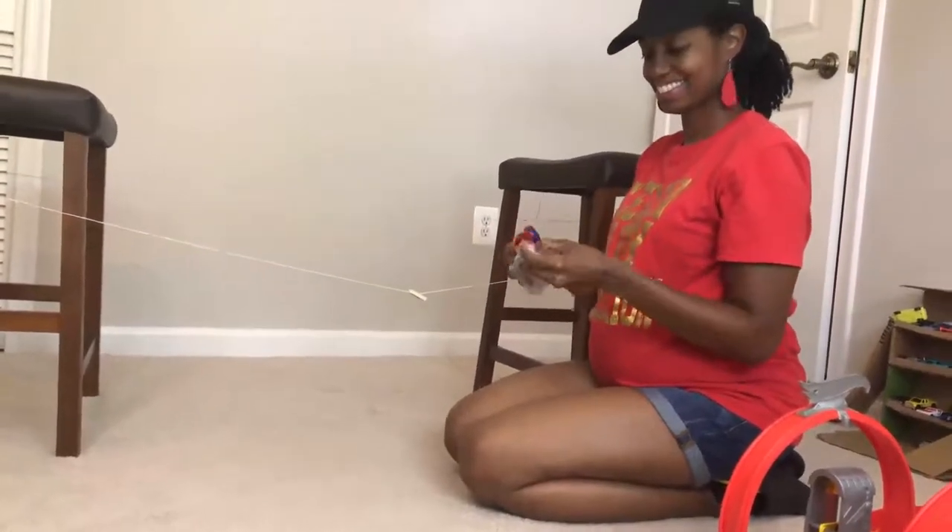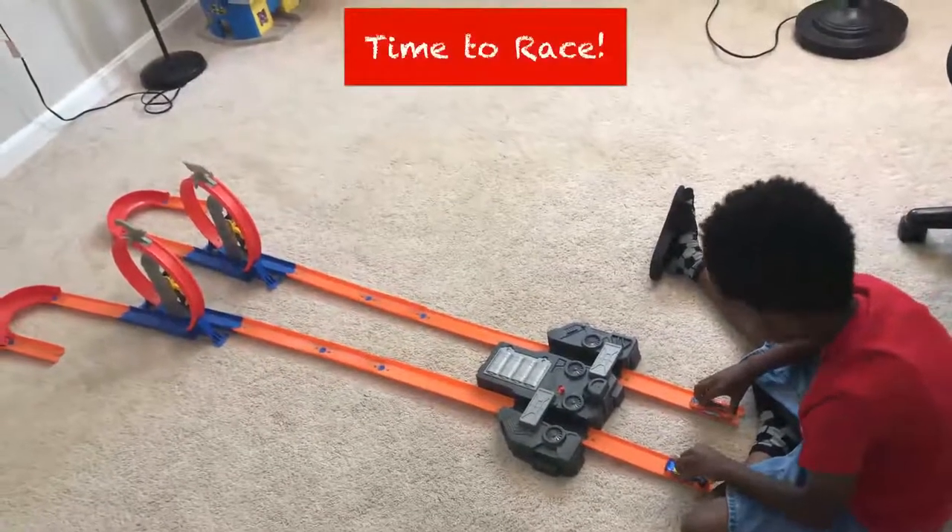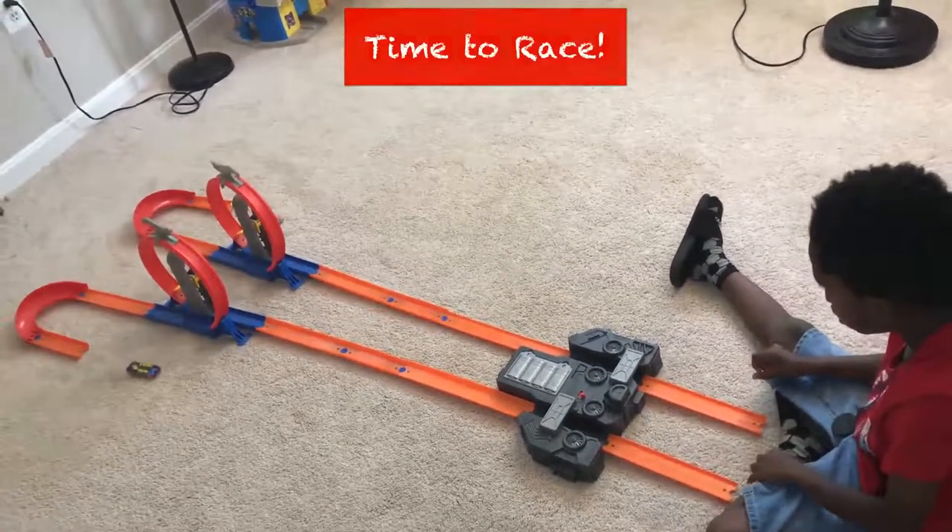We have more cars in there too! Whenever you are ready — okay, mark, let's go! Looks like a tie!